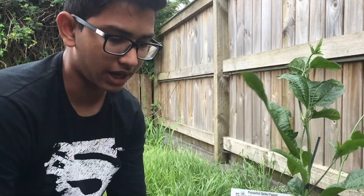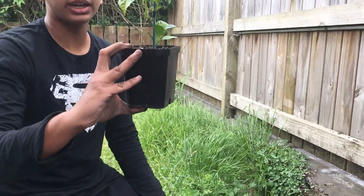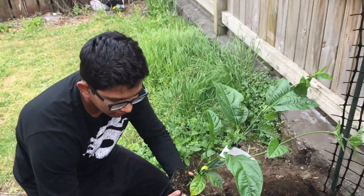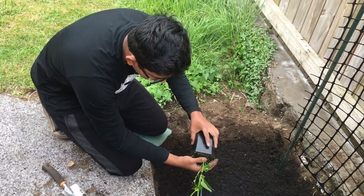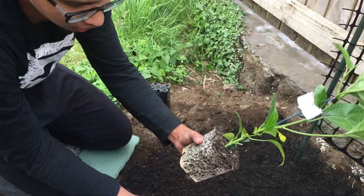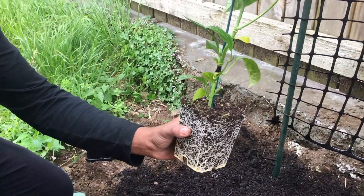Now all I need to do is plant the passion fruit. You get them in containers like this — all you have to do is gently push it from below and it'll come out. Look at all the roots that are already gripping it.